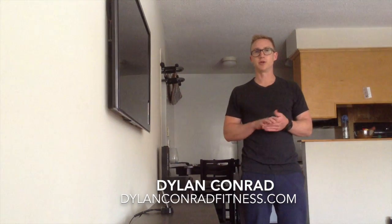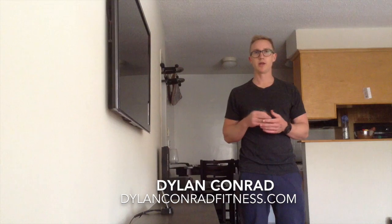What's going on? This is Dylan from Dylan Conrad Fitness and I'm going to show you wrist saver number 3 from this week's blog.